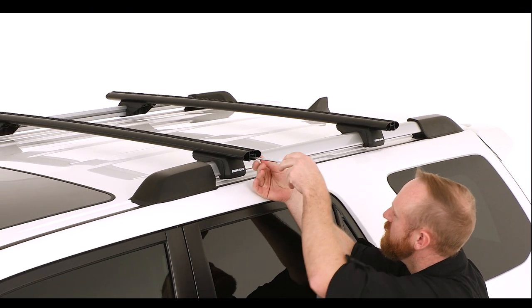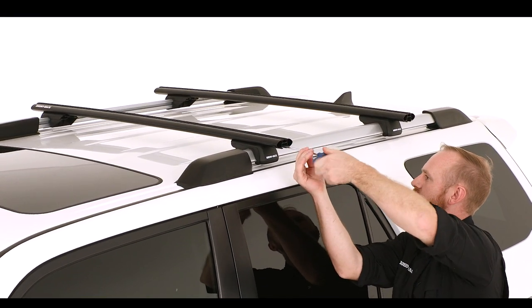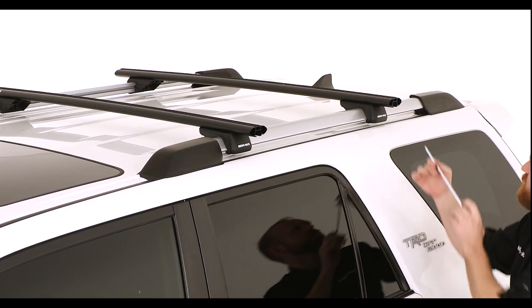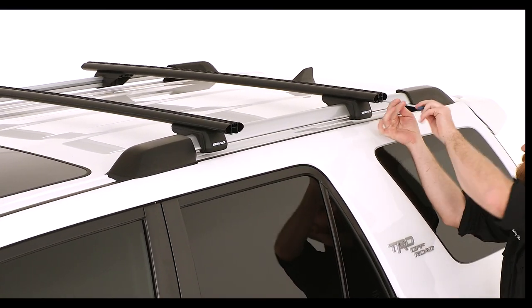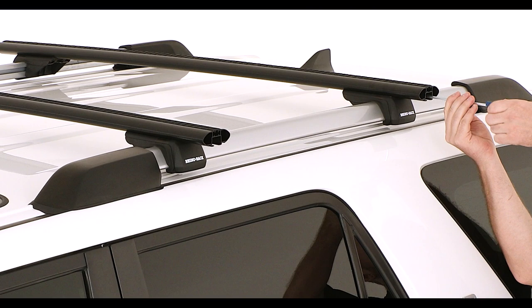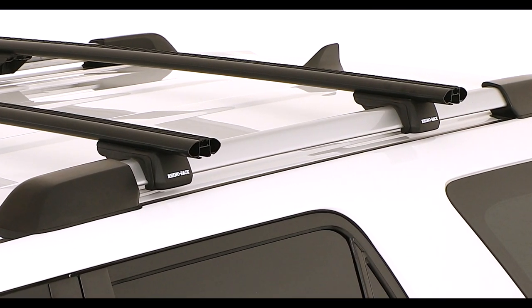Fasten each leg alternatively using the Allen key provided to 4-5 Nm. With the torque key inserted, turn clockwise until the handle straightens as per the diagram shown. This indicates 4-5 Nm. More pressure may be required in extreme climates.